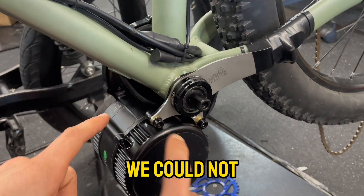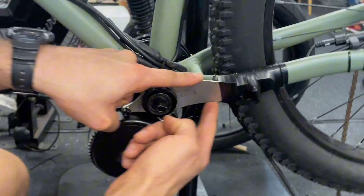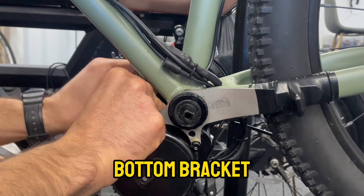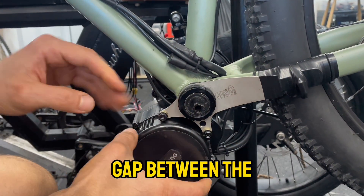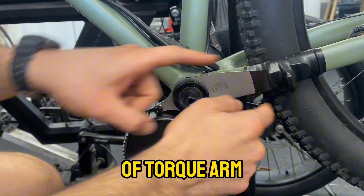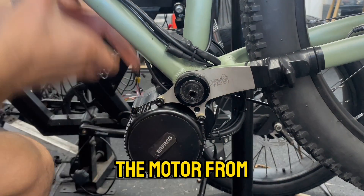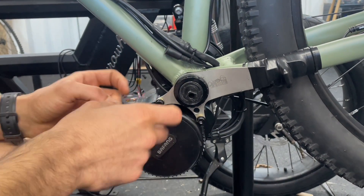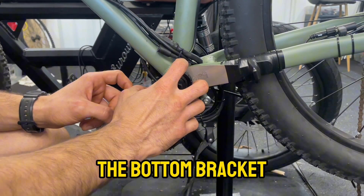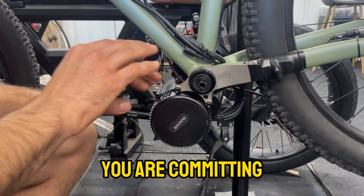However, we could not do this without having the torque arm installed. To have the cables passing underneath the bottom bracket, in the gap between the bottom bracket and the motor, you have to have this type of torque arm or any other mechanical lock that will prevent the motor from rotating upwards. If you are just using the Bafang original black clamp and you have the cables between the downtube and the motor, you are committing a crime.